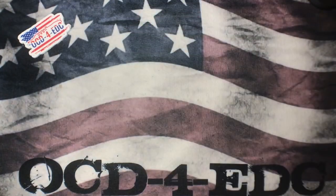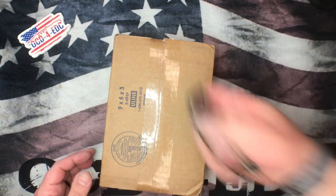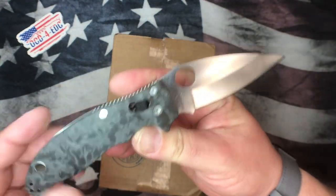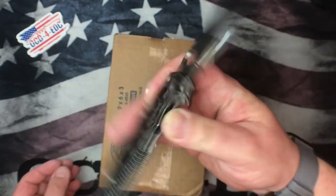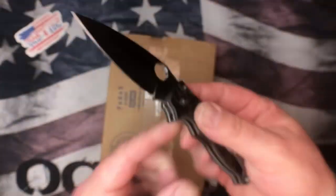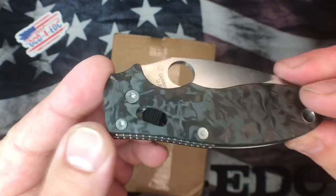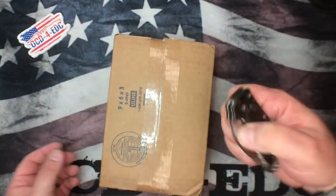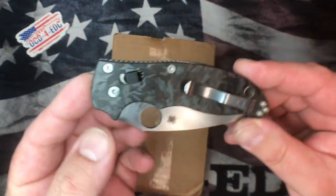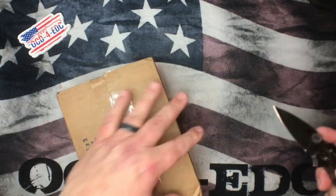Now getting into the new box from Spyderco — the unboxing knife today. This is the Freetanium Lock Manix 2. A couple people have asked about this recently — yes, this is the OG and it's fantastic. Hollow ground CPM 4V blade steel; this is quite possibly the coolest Manix ever. I've got several videos about the Manix upgrade kits, and I'm still waiting on our order from Flytanium, but as soon as that comes in it'll be back up on the website.